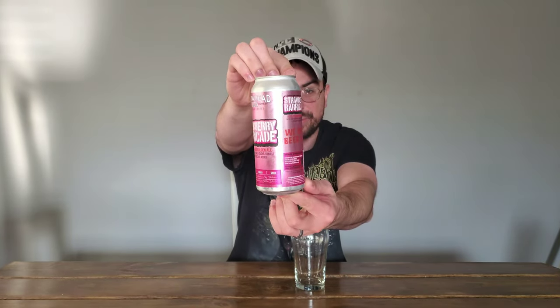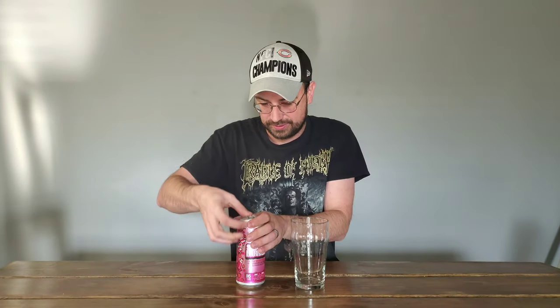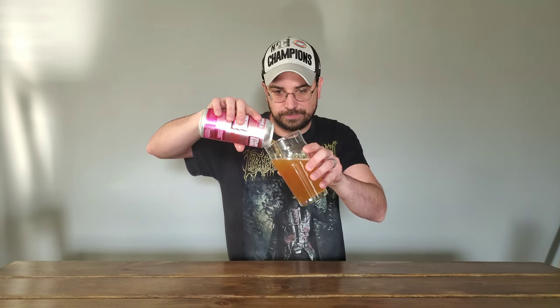So here's a good look at the can really quick. I can smell that strawberry right away, so that's good. It's pretty clear. I can definitely smell the strawberry and a little bit of the sourness, but that's alright. Hopefully it won't be too sour. Cheers!